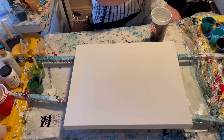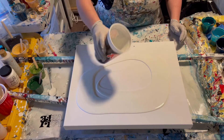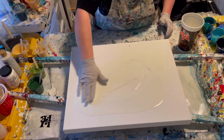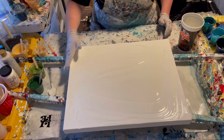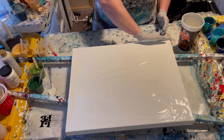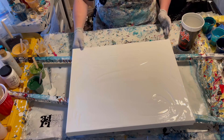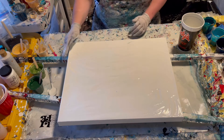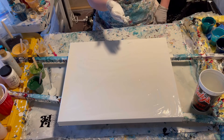I'm putting on gloves and probably my apron. I don't have a lot of the base white left so I'm going to use my glove to spread it around the canvas. Because this is a house paint satin enamel, it helps with cell formation.